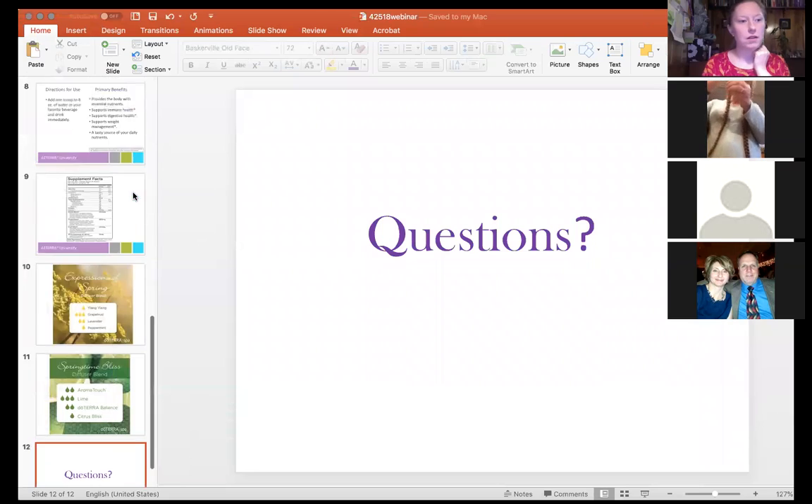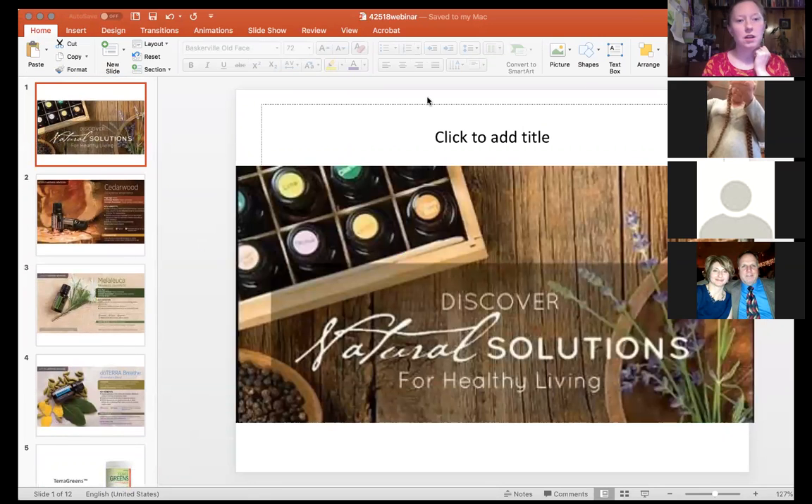Welcome everyone to tonight's Natural Solutions with doTERRA. We're talking about spring oils for spring — a couple of questions I had from people in general about some oils, because I reached out to a couple of people who are newer and asked what oils they'd like me to talk about, and then a couple who are not so new. I'm going to share my screen — I actually have some PowerPoint slides for you.